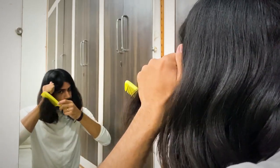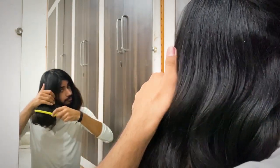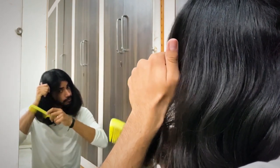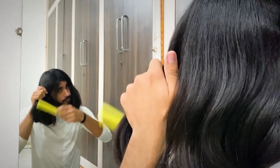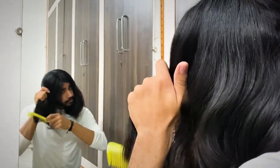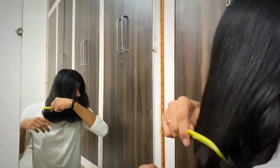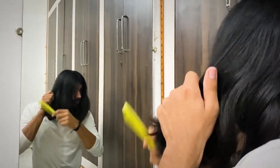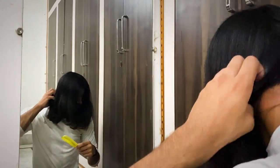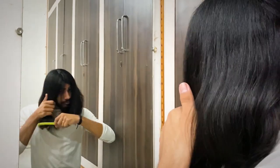If the comb slides through your hair all the way to the end perfectly, there's no need to do anything. But if it gets stuck in the middle, just grab your hair from above the comb so that you're not pulling it, and now deal with the hair below the comb in this manner. Remember not to pull your hair too hard — don't rush it, take your time, and work your way through. Once this partition is complete, do the same thing to the other one.